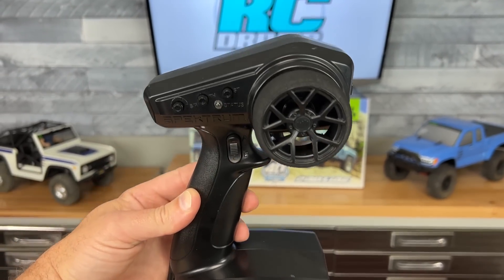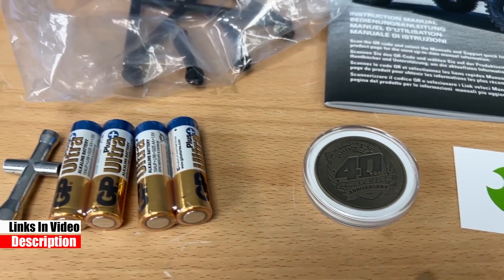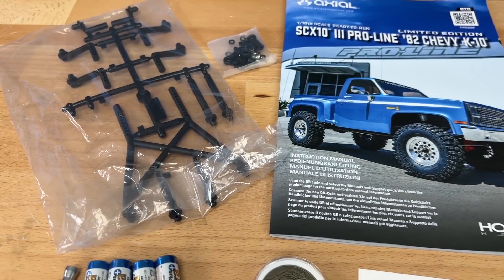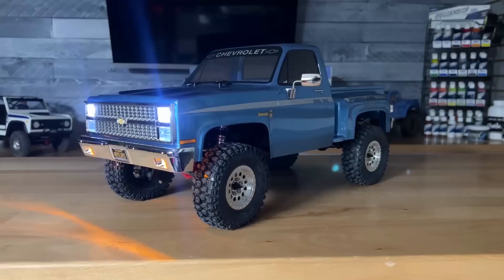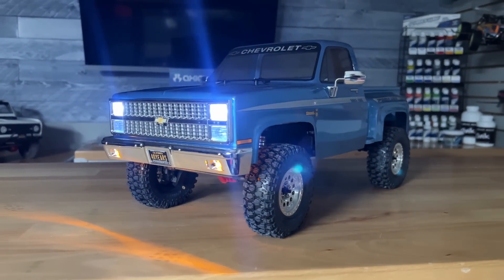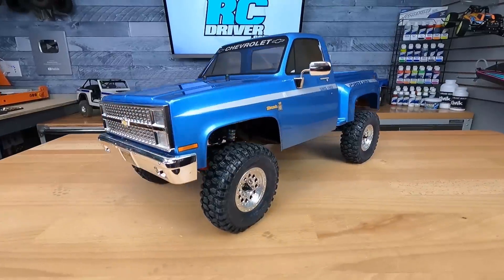They give you AA batteries, a couple of extra plastic pieces, some hardware, and an instruction manual. But this Proline body they developed for the anniversary kit looks absolutely fantastic. Let's get this thing together and go out for some casual trail driving — I don't want to scratch it up anymore, it looks too good.